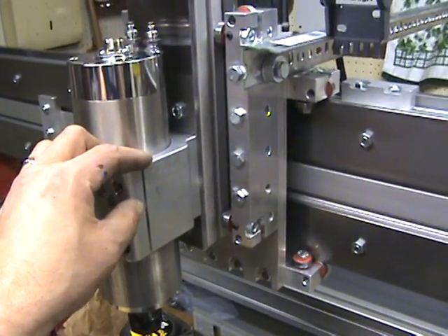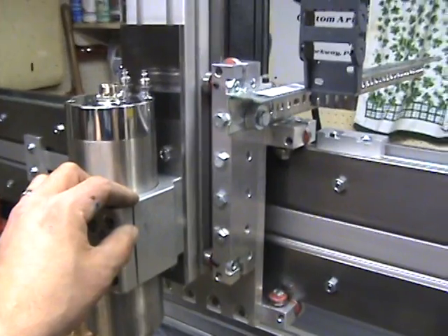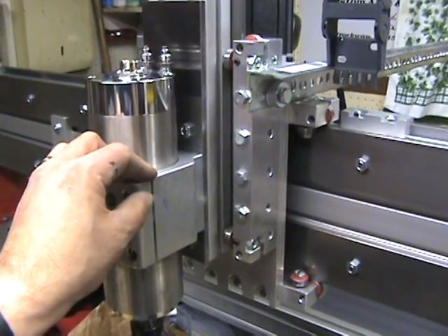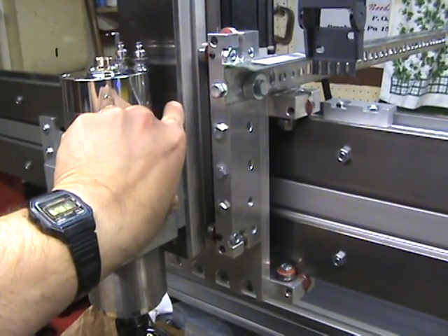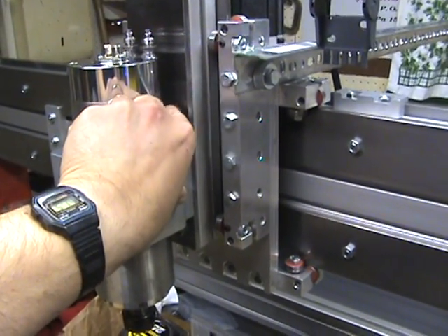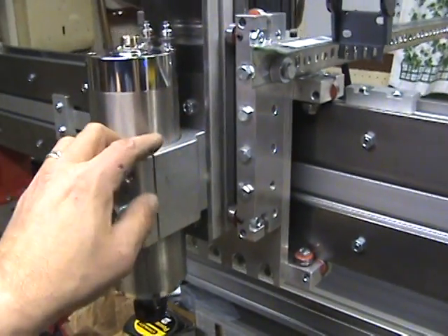I might actually sketch that up and send a CAD file off to Aaron at CNC Router Parts and see if he might want to consider offering it to other builders as an option — just a separate plate to mount this to, then you can just slide it right on.